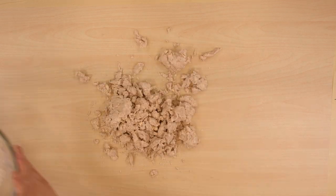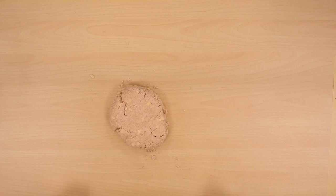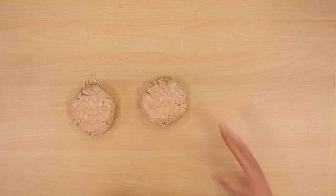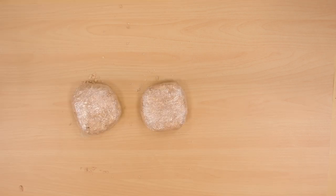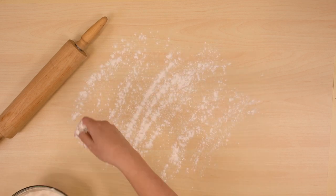Transfer the dough from the bowl to the counter and gently bring it together into a cohesive ball of dough. Divide the dough in half and shape each half into a ball. Flatten them slightly — it'll be easier to roll out later. Wrap in plastic food wrap and put in the fridge.